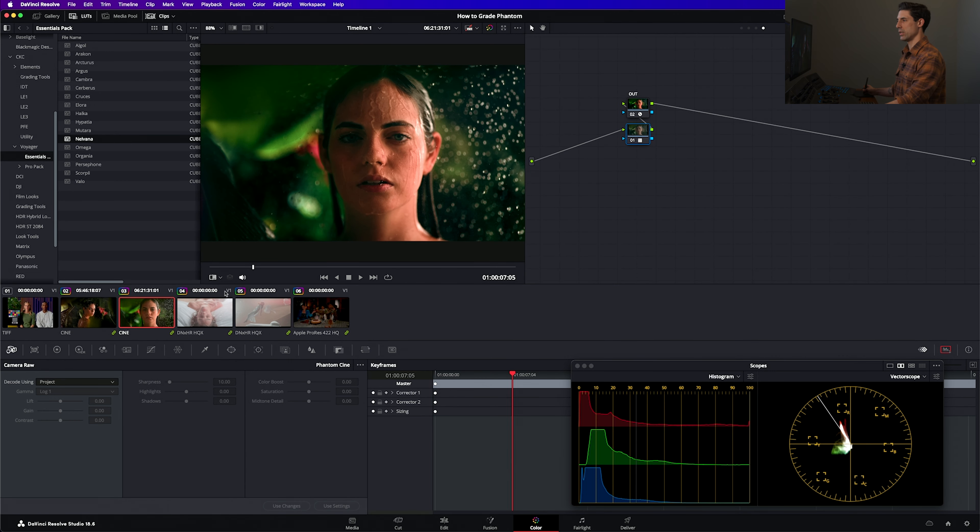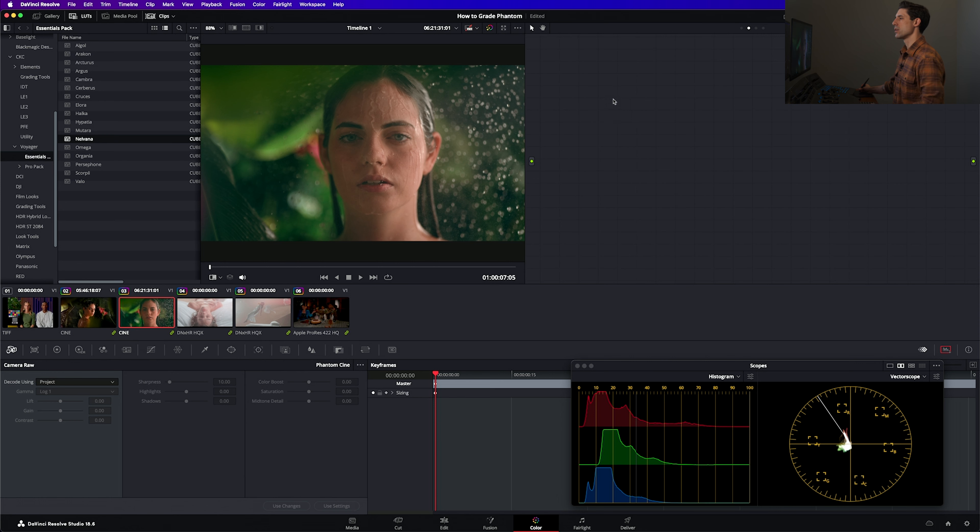Or you could use something from my Voyager pack — either the Pro Pack or the Essentials Pack — and get a whole different vibe with that approach. That looks really good to me, and I'm able to get to the same type of workflow that I would want with any other camera, even though this is a Phantom that normally causes big problems, because now I can color manage it just like I would any other image.